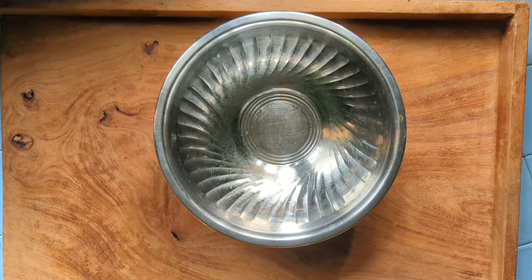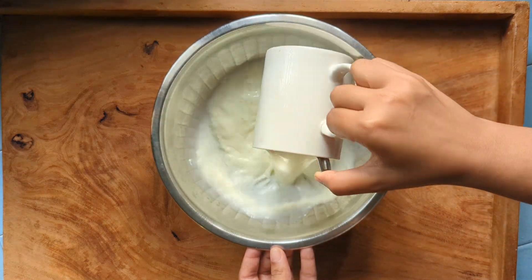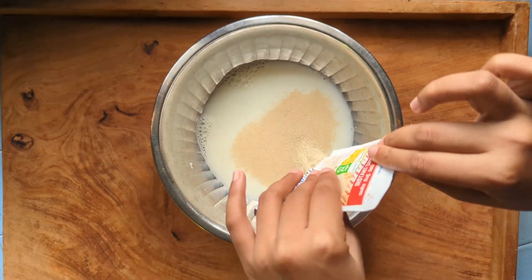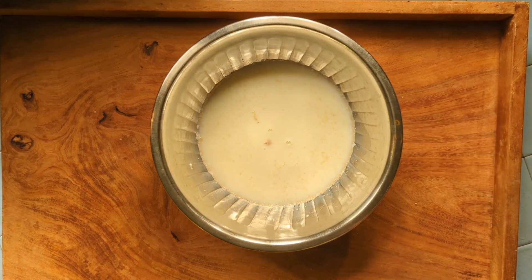First of all, the recipe is a recipe for the last one. You could use bread. You could use dinner, you could use bread.